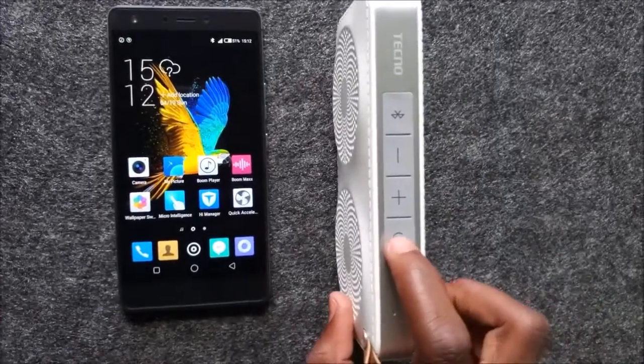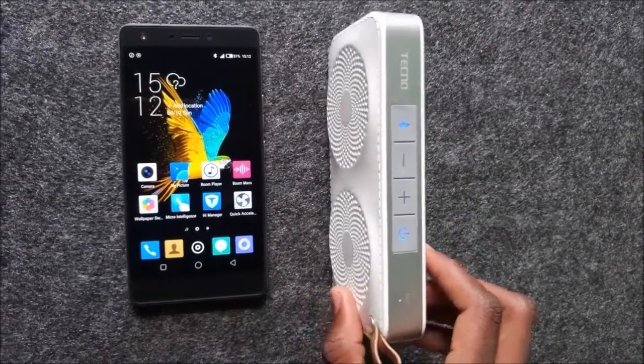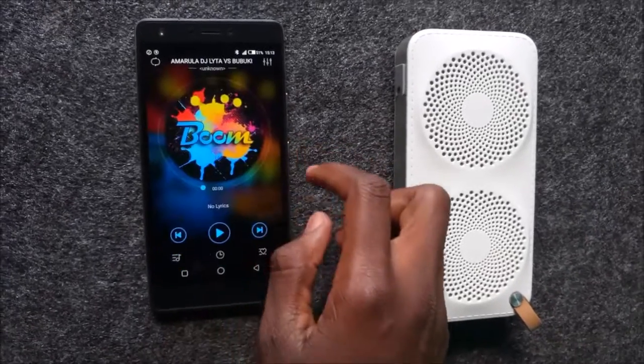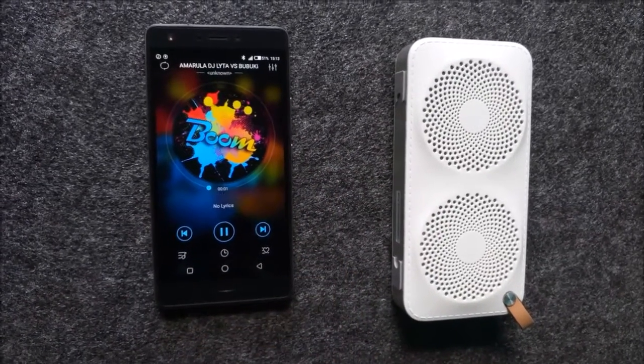The Tecno Bluetooth speaker is only available for free if you buy the Tecno Bumj 8. Check the video description for more details.